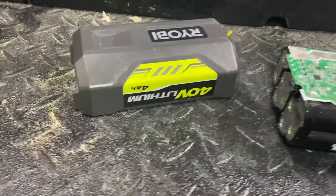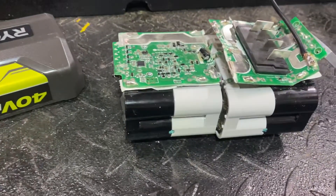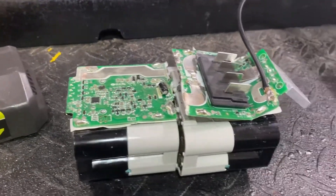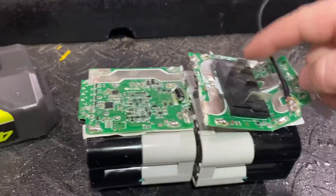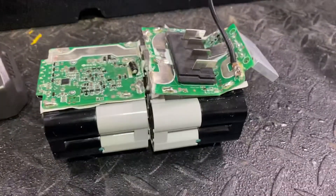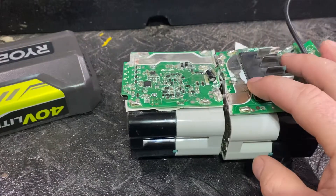This is a newer style 40-volt Ryobi battery. There's an old style where people try to solder a lead on the ground and use that as the ground, then touch the positive to give the battery a little jump — enough to put it in the charger and make it recognize it again. That didn't work on this one; I guess it doesn't work on the newer style.